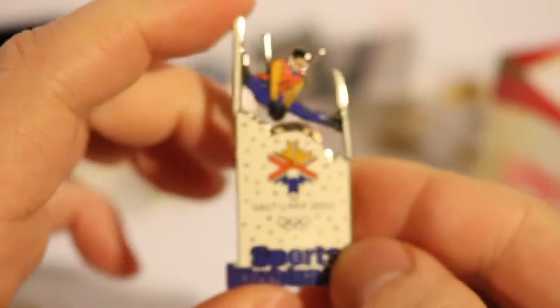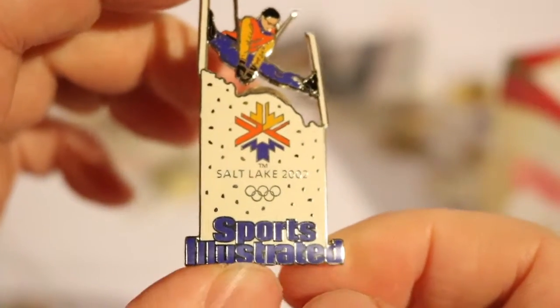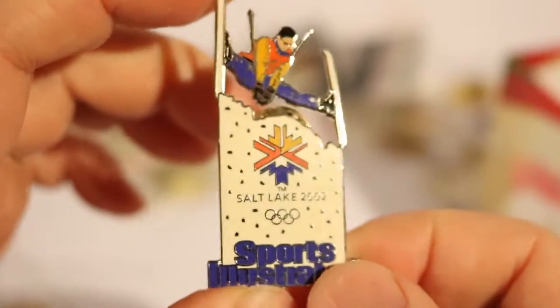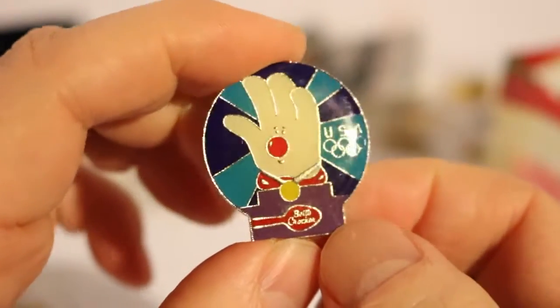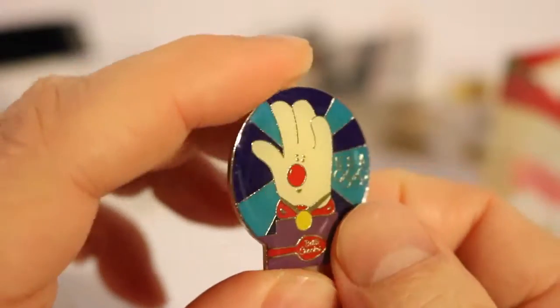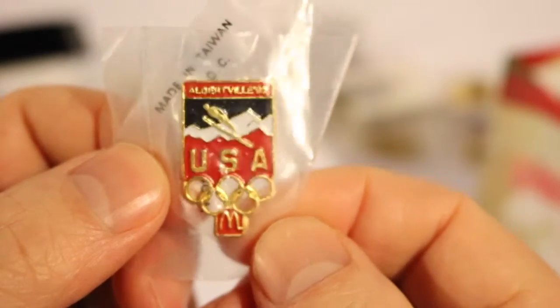And this is another Salt Lake pin — Salt Lake had many, many pins that year. This is a corporate Sports Illustrated pin — got this as a trade. And this one is another Betty Crocker one with the Hamburger Helper guy, for Salt Lake. This one is Albertville '92, McDonald's, ski jumping.